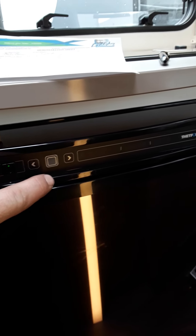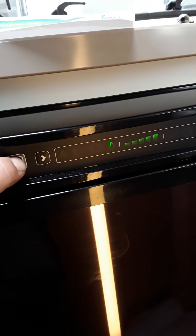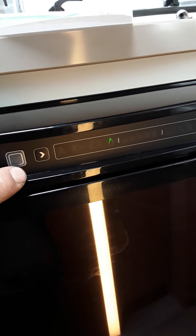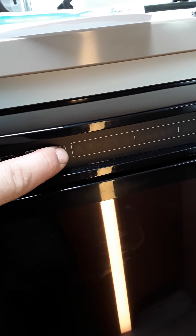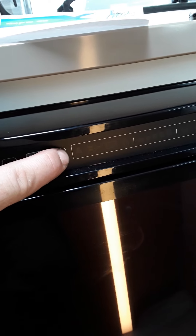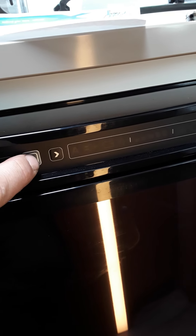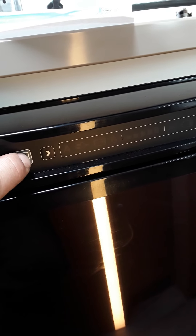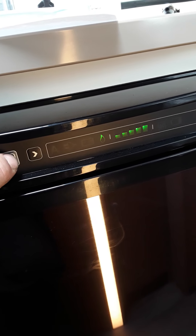Your fridge has 3 modes: electric, leisure battery, and gas. To change these modes, press the middle button and you will see the icons flashing. You can see the gas flashing — you can scroll back and forth to whichever one you want using the arrows. I am not plugged in at the moment so the electric won't work. The leisure battery mode will only work when the engine is running — it is just used for travelling purposes between campsites.